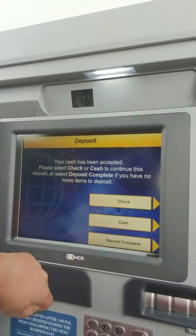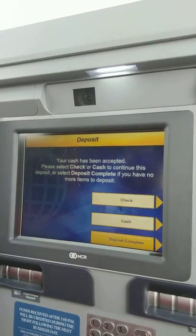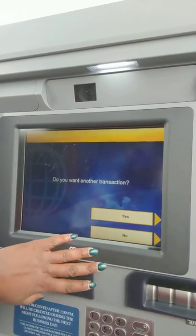Okay, your cash has been accepted. Deposit complete. Do you want to do another transaction? No. And you guys, that is it.